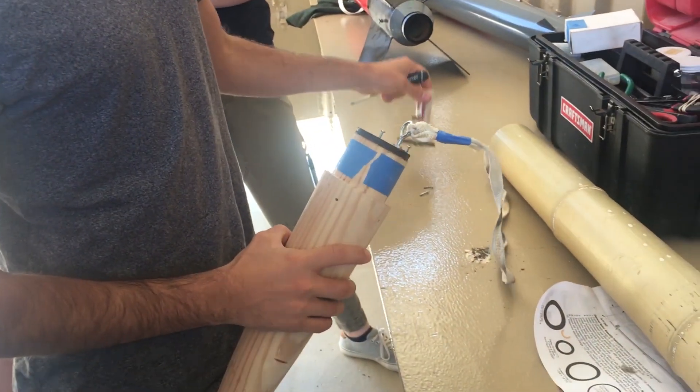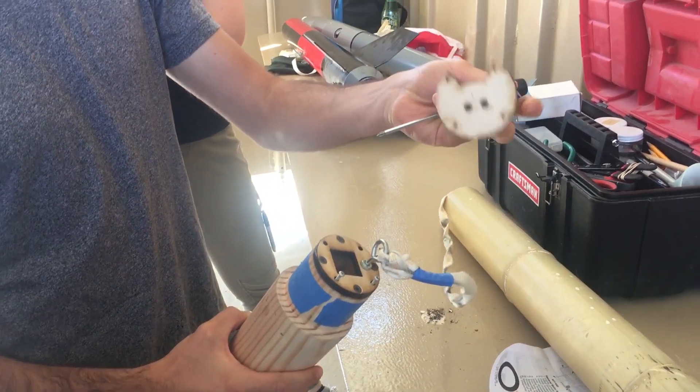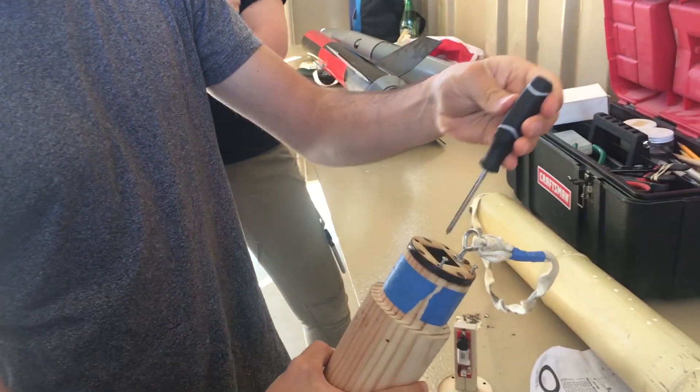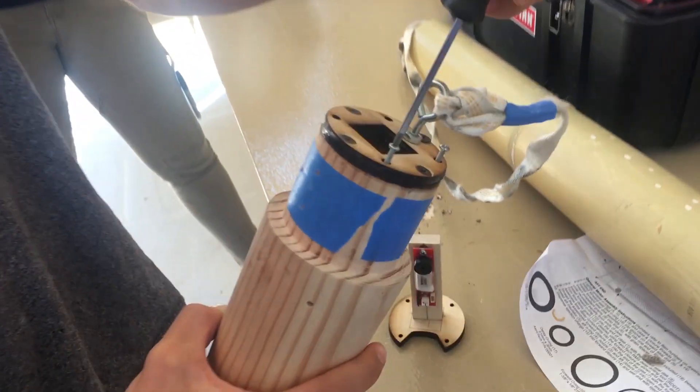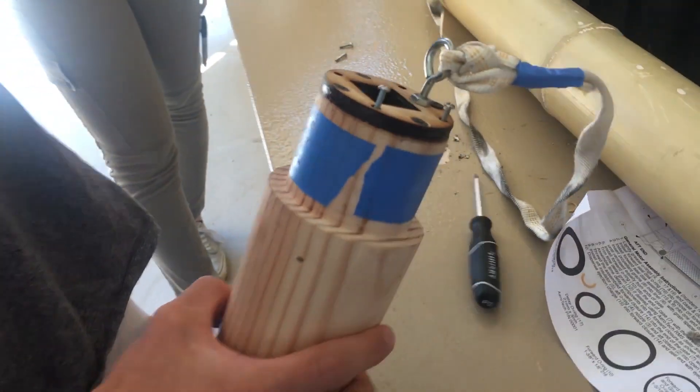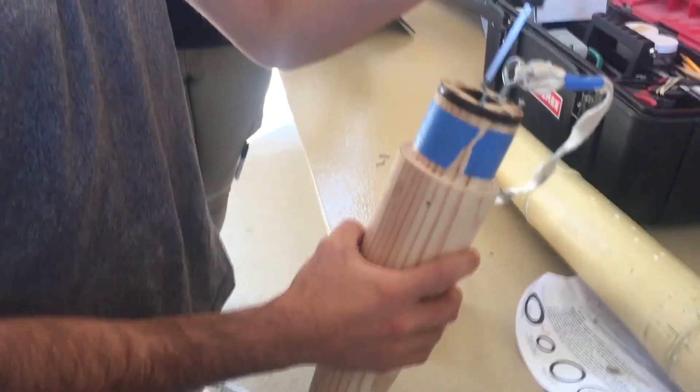Right now we're going to put the altimeter into our nose cone, and this is going to record the altitude that the rocket flies to. I'm taking out these screws that I put here so we wouldn't lose them, and then the altimeter base plate will fit over into this hole and screw in where the screws are right now.